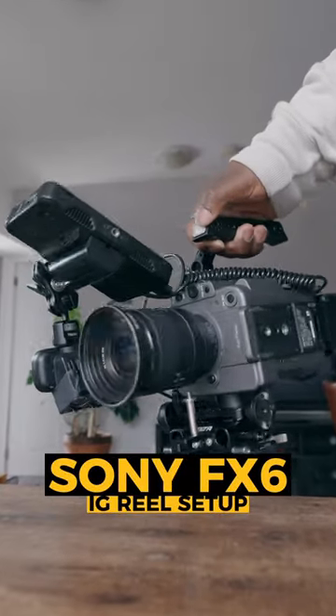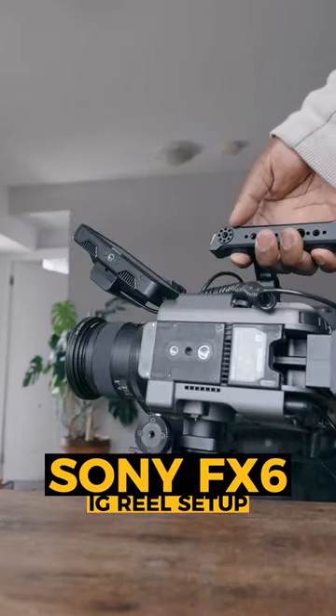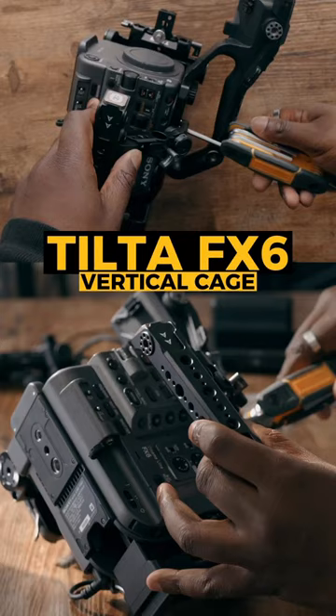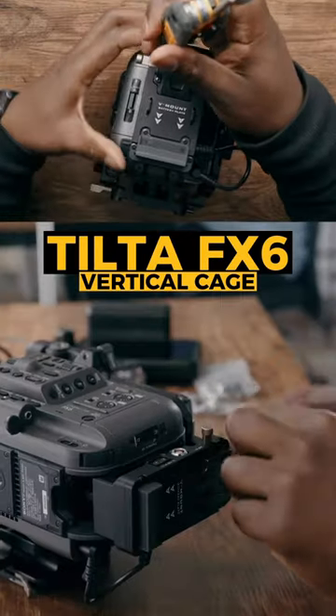I'm going to take my $6,000 camera and build it so I can make more Instagram reels. Copy this setup. Now to shoot in vertical, Tilted does make a setup for you to shoot with a Sony FX6, and it gets you most of the way there.